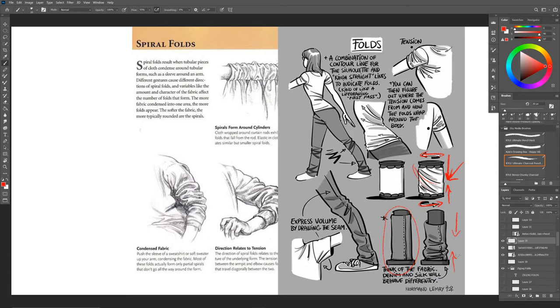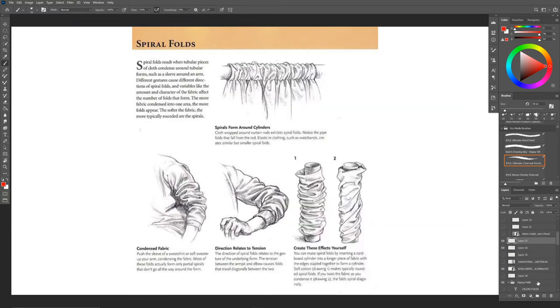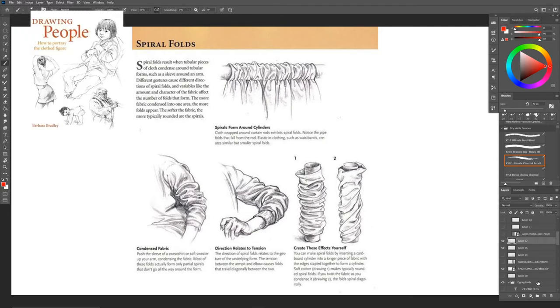Here you have that accordion effect we talked about with the zigzag fold. This is what's giving us more of a spiral fold, whereas with the zigzag fold you're thinking about folds that have kind of been worn in to close a little bit. It doesn't necessarily need to be compressed to create the zigzag fold. You can see where we're getting that zigzag look over here versus getting something that looks a little different - more close-knitted spirals of fabric closely folded together. This diagram is out of a book called 'Drawing People: How to Portray the Clothed Figure' by Barbara Bradley.